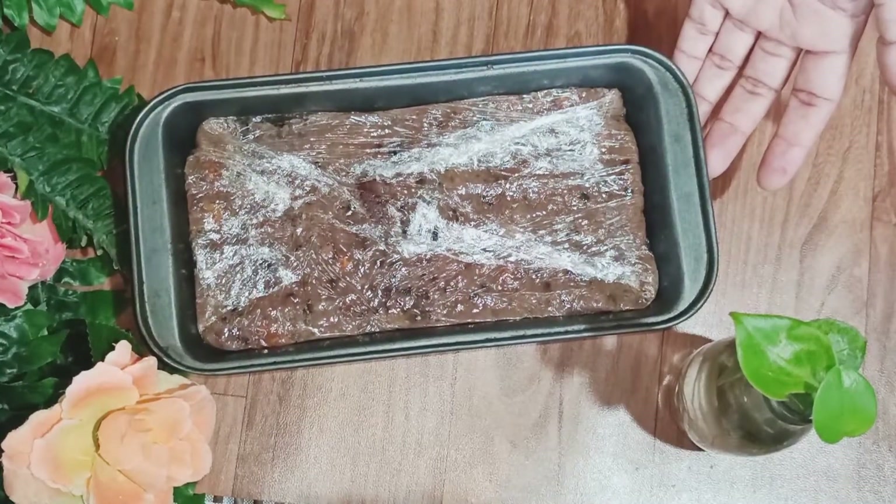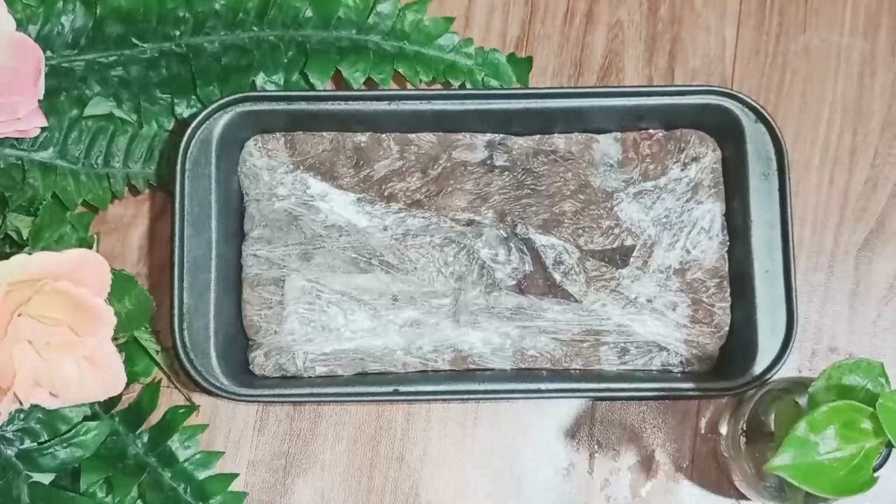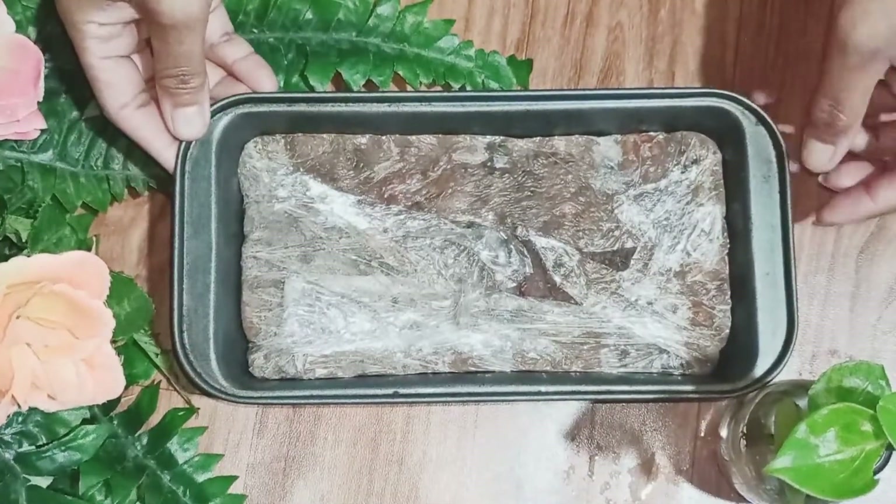In this way I have covered it. I'm going to keep it in the fridge for around 2 to 3 hours, or until it is nicely set.